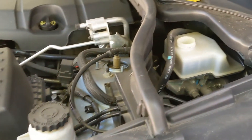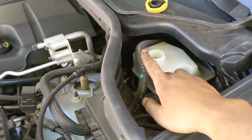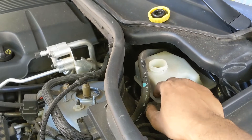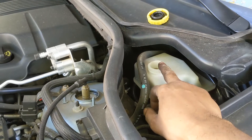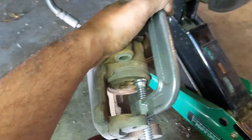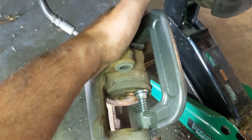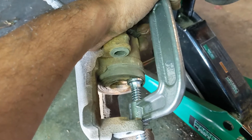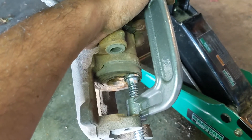Now I'm going to compress the piston so I can make room for the new brake pads. Make sure you take the cap off of your brake fluid reservoir so that when the fluid backs up, it's got somewhere to go and the air can come out. I'm going to use my C-clamp to compress the piston. As you can see, I've used my C-clamp to fully compress the piston — it's fully compressed and that will leave me enough room to put in my new brake pads.